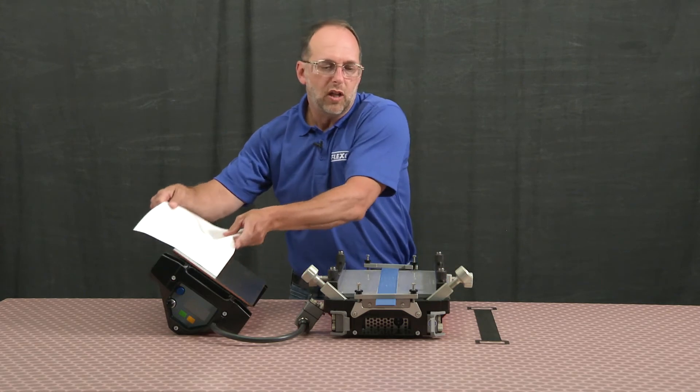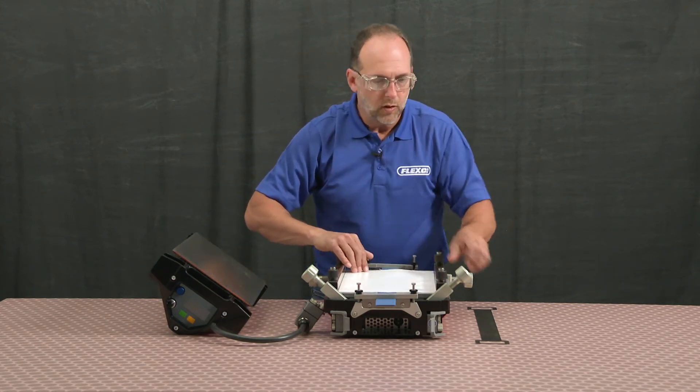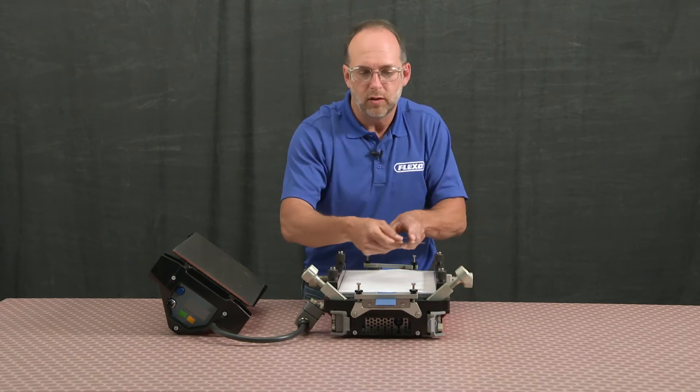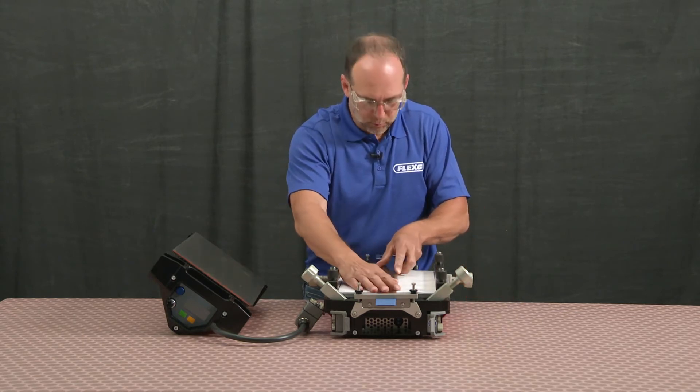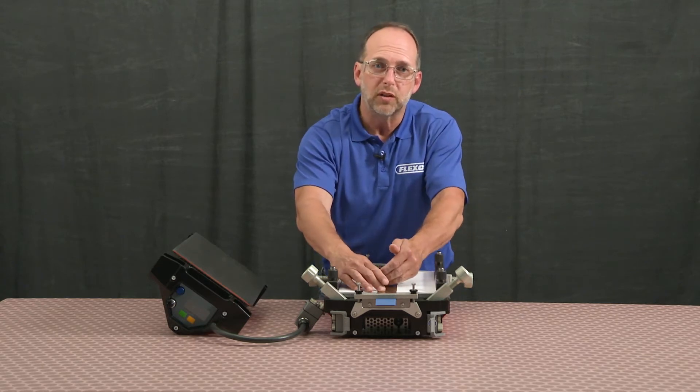Lay my silicone cloth over my splice and install my pressure plate. The pressure plate is going to ensure that you get a nice even flow throughout the splice process.